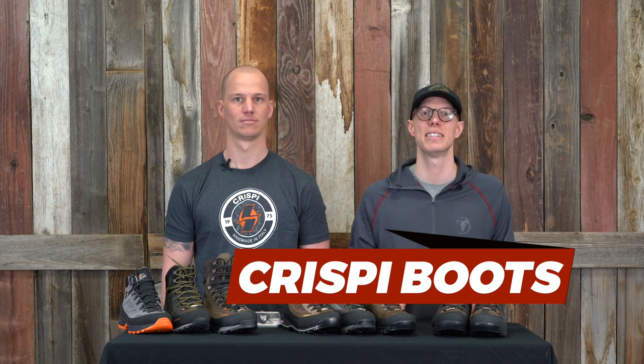Hi, I'm Travis here at BlackOvis.com and today we wanted to come at you with a quick video about Crispi boots and how to get them sized correctly for your foot. What we did is brought Corey, who was our Crispi dealer rep, in to answer some questions and give you guys a guide on how to get fitted properly into your boot.